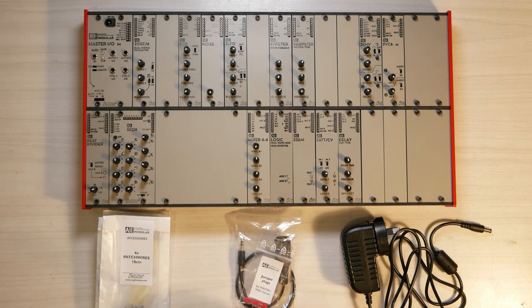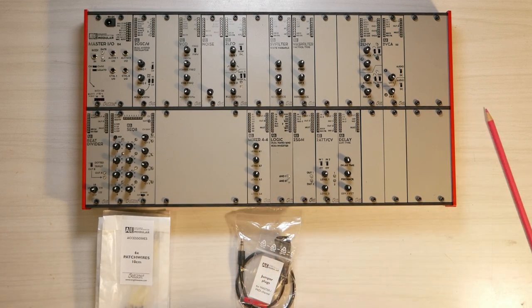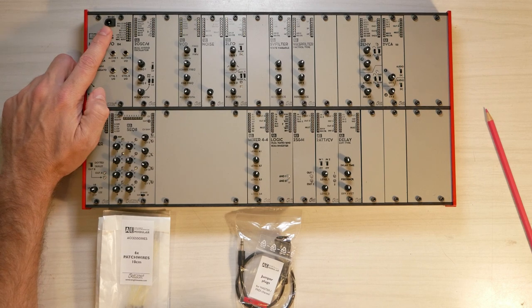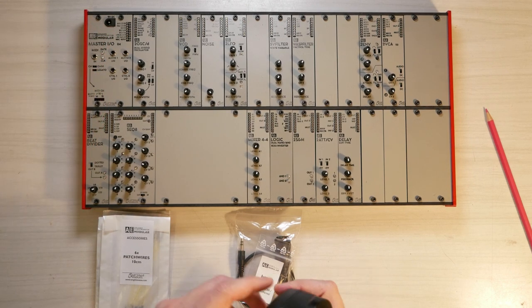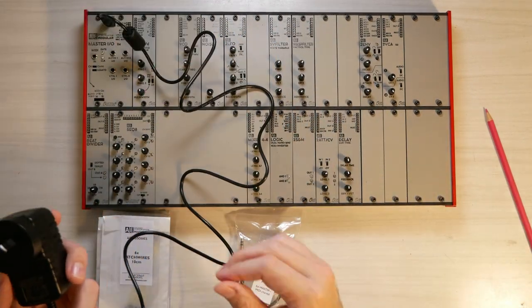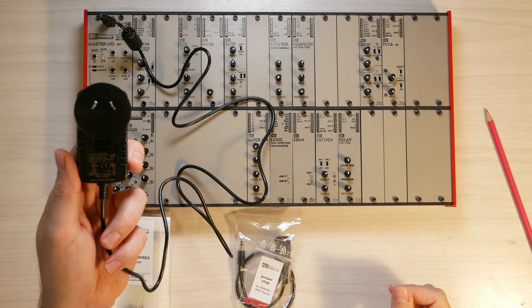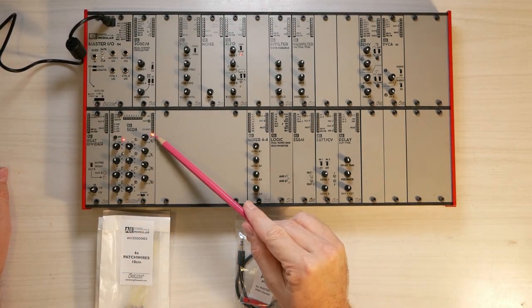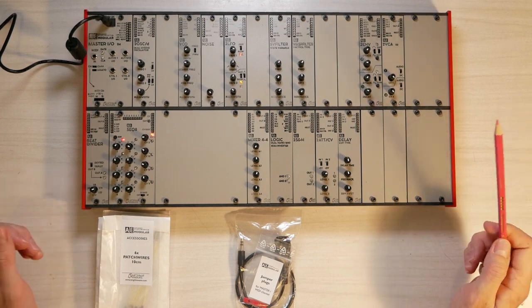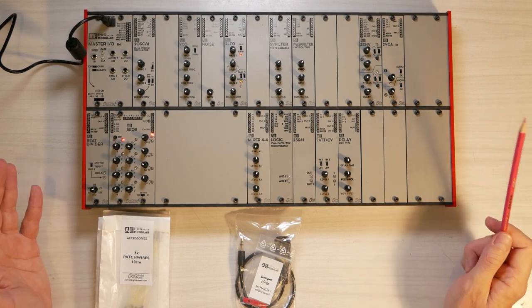So first things first, let's hook up the system to power, and that is very easy. You see here at the top the master module has a DC input. Just take the power supply, put the plug in there and attach it to your wall plug. You can see already that a few of the LEDs have switched on. So now your AE Modular is powered up and ready to go.